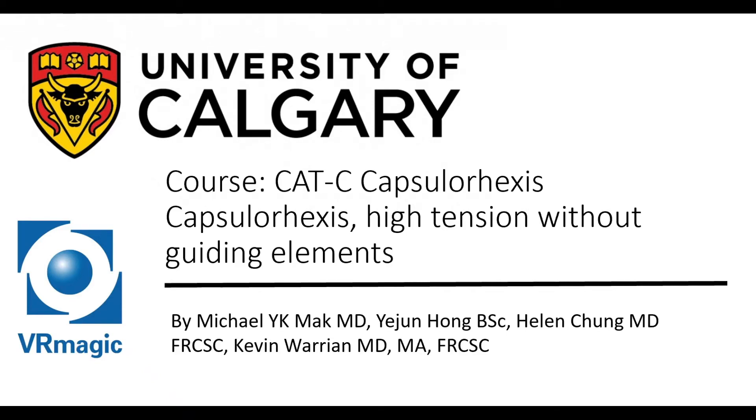Hello, my name is Dr. Michael Mack. I'm one of the residents here at the University of Calgary, here to explain to you cataract capsulorhexis — high tension without guiding elements.